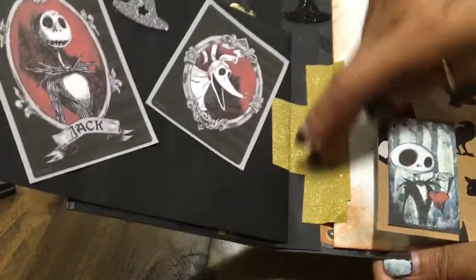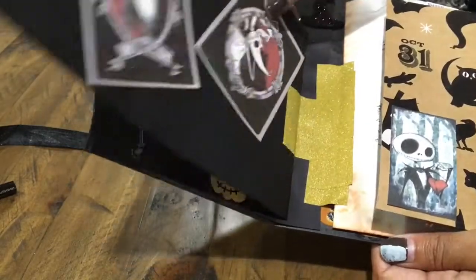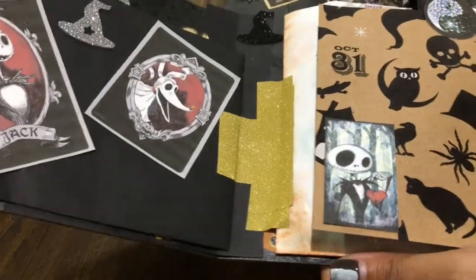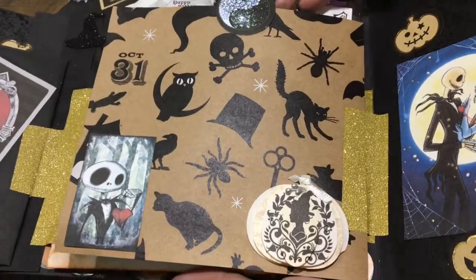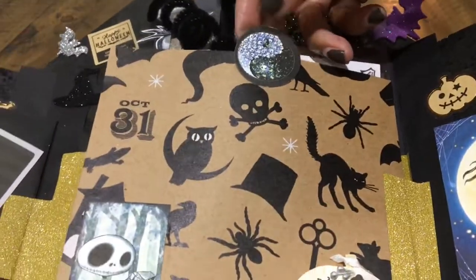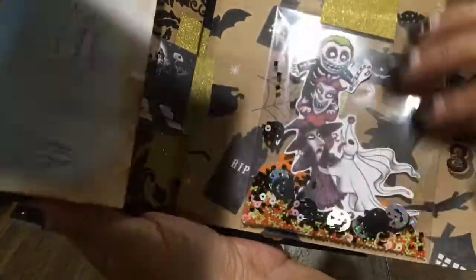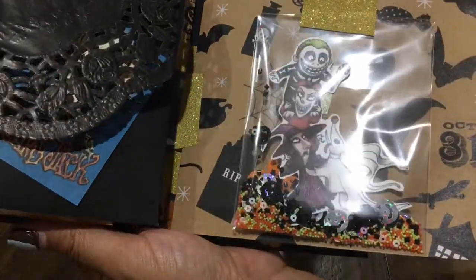I used Washi to attach the pages — I wasn't really sure how to attach them, so I just used the Washi. Here's the other page: this is the front page and it's made into a pocket, and I put a little tab here. And here's the other side of the page, and I have a little shaker here — so pretty. She can use this sequin for her other shaker cards if she wants.